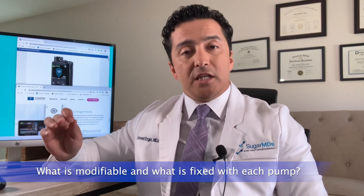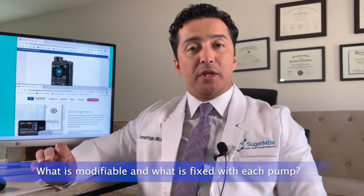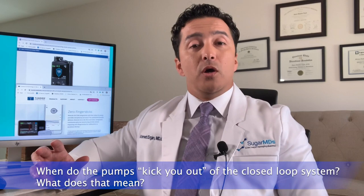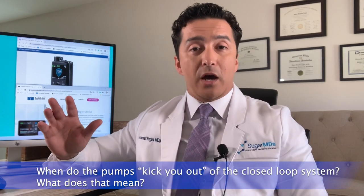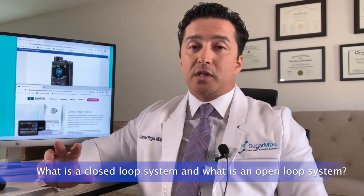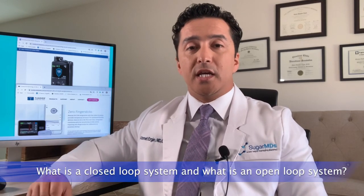Secondly, we will talk about what is modifiable and what is fixed in those insulin pumps. Thirdly, we are going to talk about when the pump kicks you out of the closed loop system — and we will explain what a closed loop versus open loop system is.